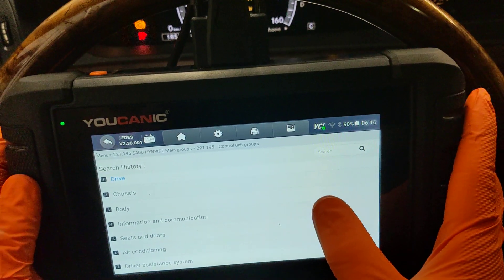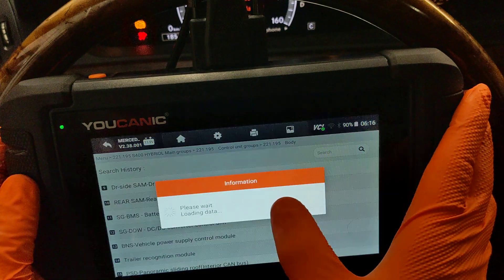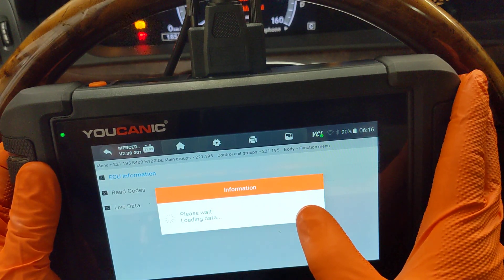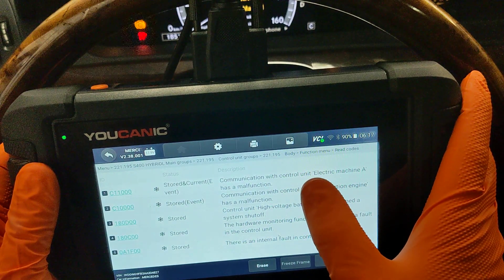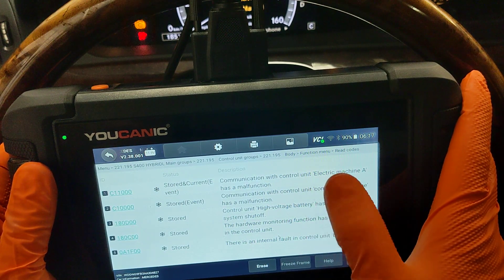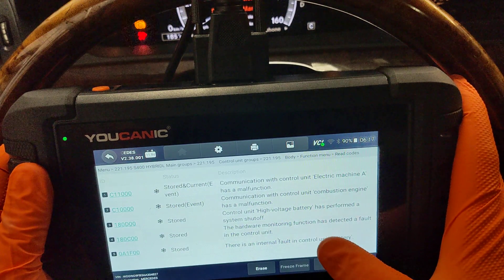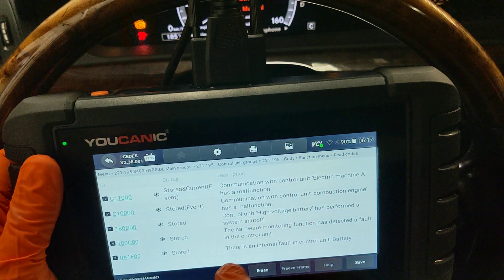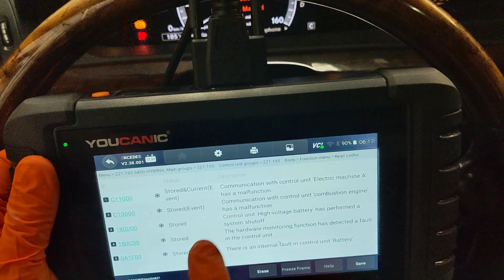Next we want to go to Body and scroll down to check the Battery Management Control System — the BMS. We want to read codes from the BMS and see what's going on. You can see the same code we saw in the engine control unit also appears here, because the BMS of the hybrid battery is also trying to connect to that electric motor and cannot. We have a few other issues — system shut off — but these codes, if there's an internal fault, the hybrid battery will shut down. You can try clearing these codes; the current ones will come right back.